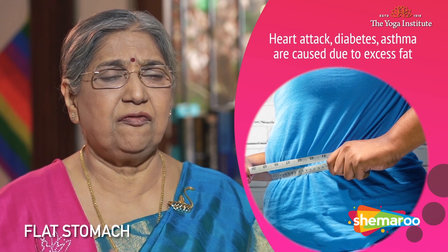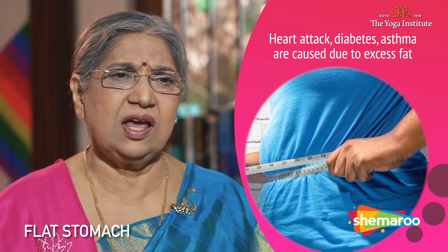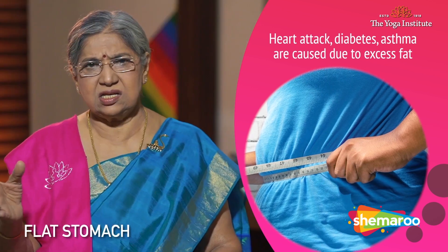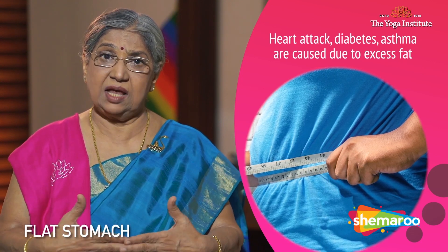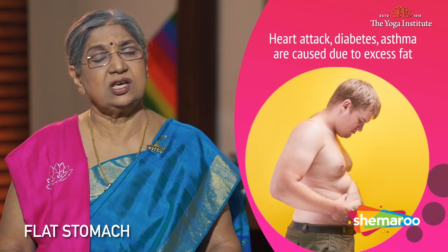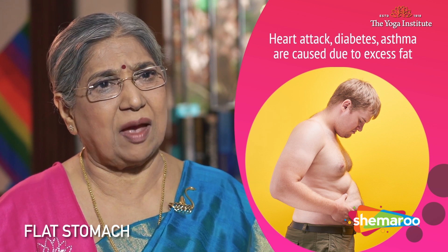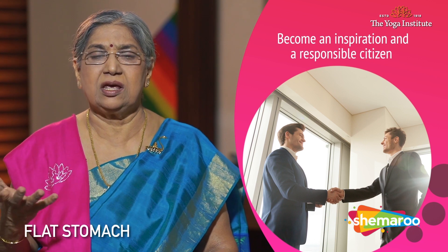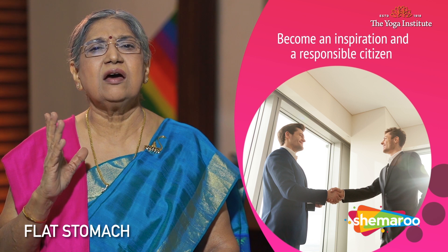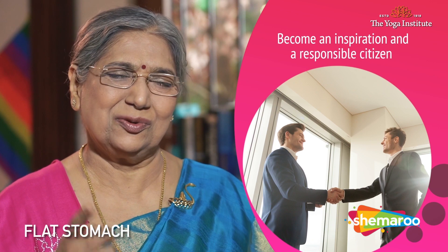Having belly fat is a disaster — not just for your looks, but it really brings so many diseases. All such diseases which you label as heart disease, diabetes, asthma — the main cause is that big belly. See to it that you don't have that. After all, you have to live your life, take care of yourself, your family, your work. Try to be a good inspiration for everybody by reducing your belly fat. Be a responsible citizen, a responsible family person. Namaskar.